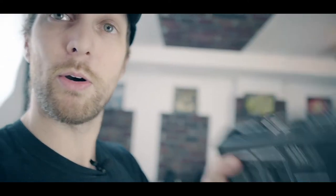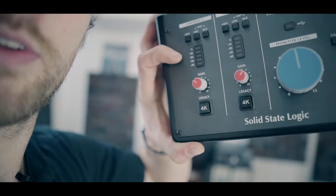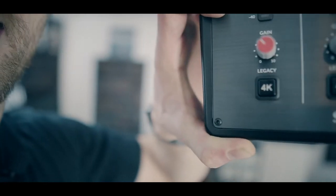The SSL2+ sells for $279. It's not something we carry in the store — I just borrowed one for this video. One thing unique about it that the other two don't have: there are two headphone jacks as well as a 4K legacy button. If you're familiar with Solid State Logic, their analog mixers had this 4K button that gave you a little presence bump — like a high-end shelf kind of sound. That's all it is, but it's pretty sweet.